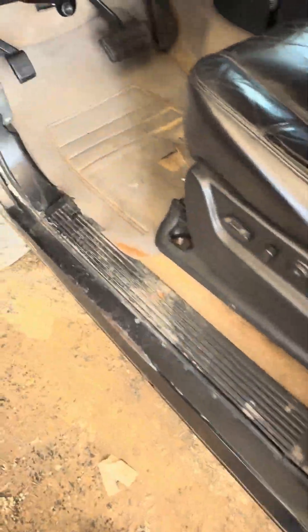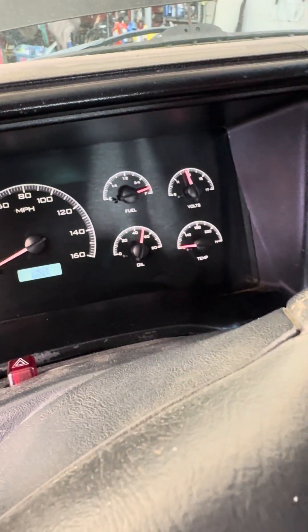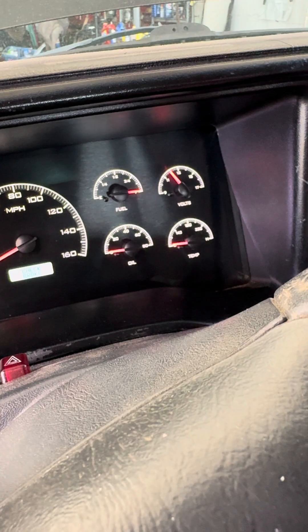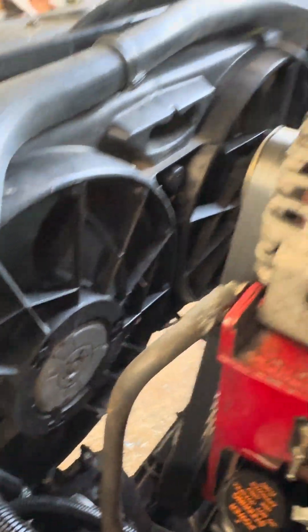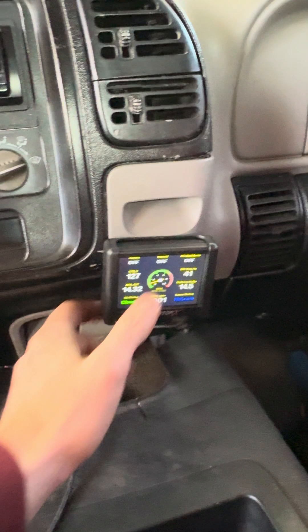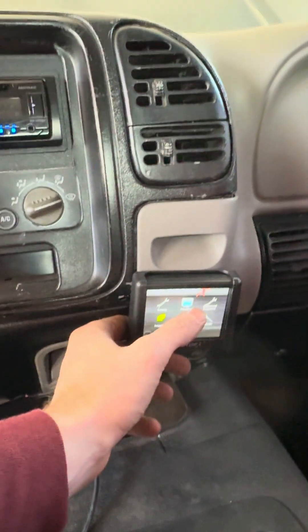Right now the fan isn't running because I have it configured to not run until it hits 180 degrees, and you can see both fans are off here. I'm going to go in and change it real quick — this is how you would change it if you had your fans wired up.